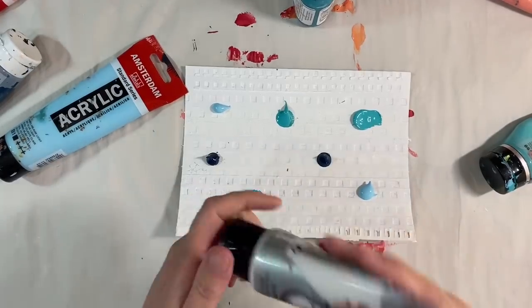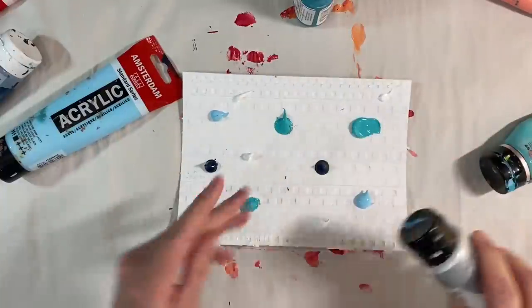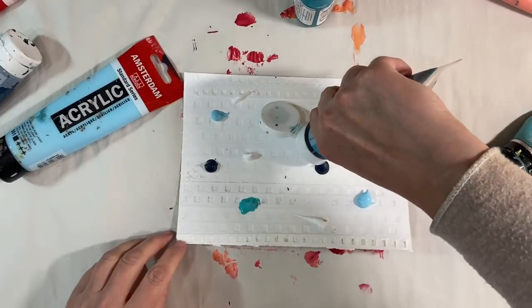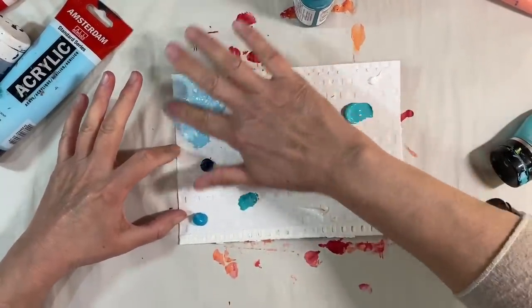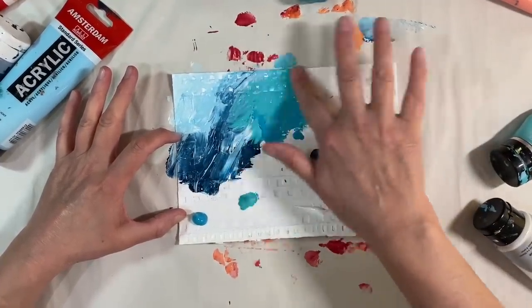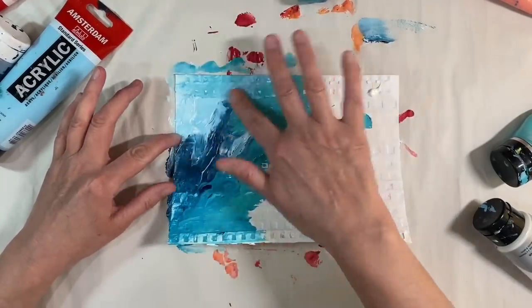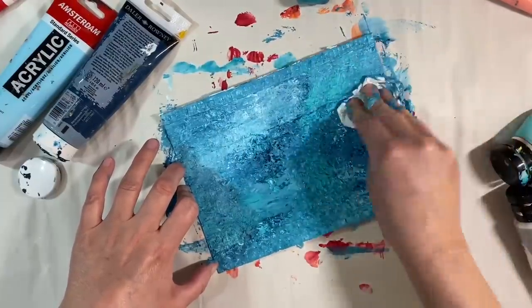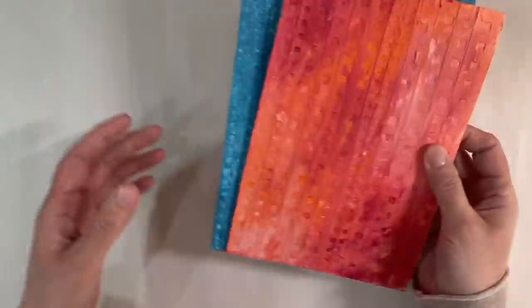I think I want a bit of white as well — here we are, this is just a cheap Reeves paint. I'm adding a bit of that too. Same technique — I'm just going to rub this with my finger until all of those colors are blended together. Some of the paint was on quite thickly in some areas, so I grabbed a piece of kitchen towel and it's giving me the most amazing texture, so I've decided to go with it all over.